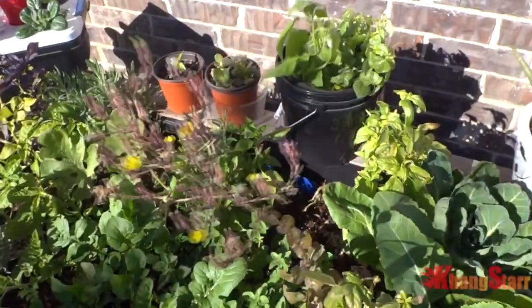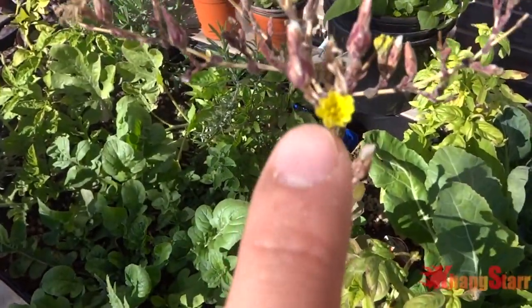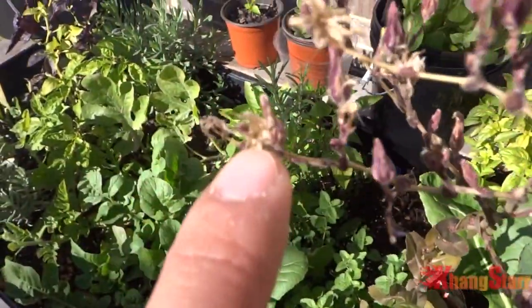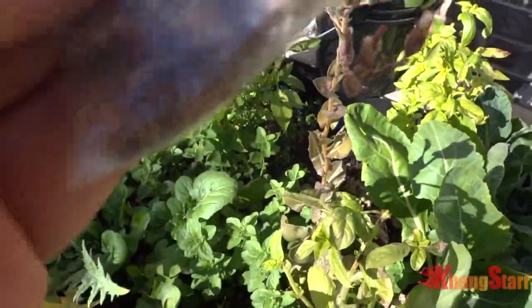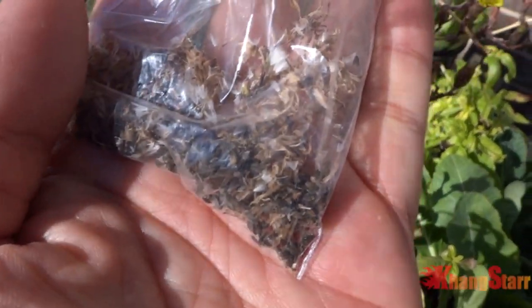Today is December 1st, 2016, and I just got done harvesting some lettuce seeds. The seeds start out looking like flowers, and once the flower gets pollinated and dried up it becomes this little fuzz. After a few days, under the fuzz you will see some little black seeds. You can come by and just pull the whole thing off and put it in a bag, and if you shake the bag around the black seeds will fall down to the bottom.